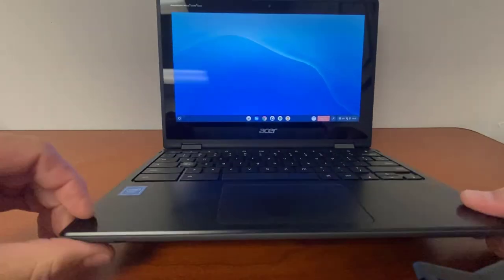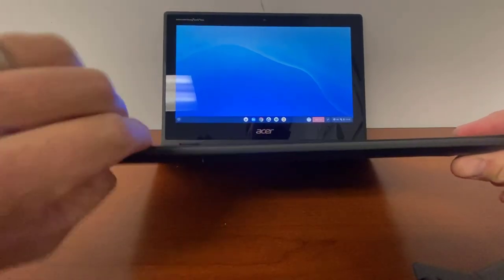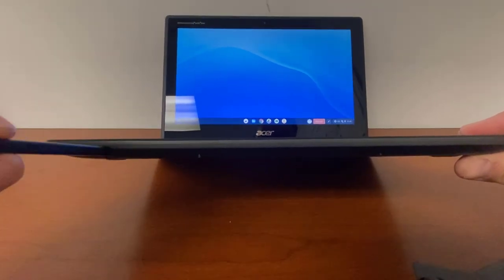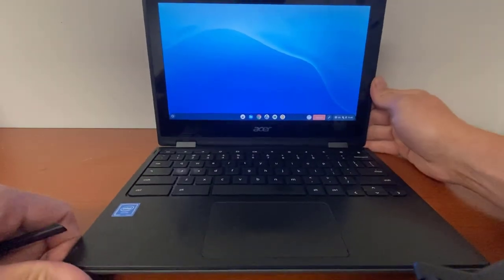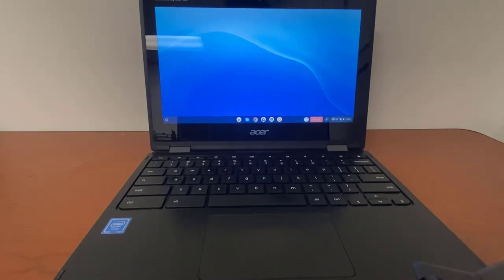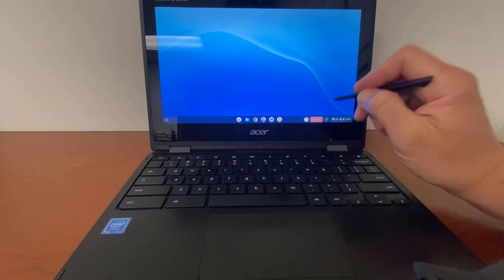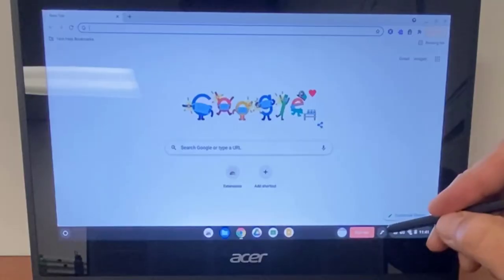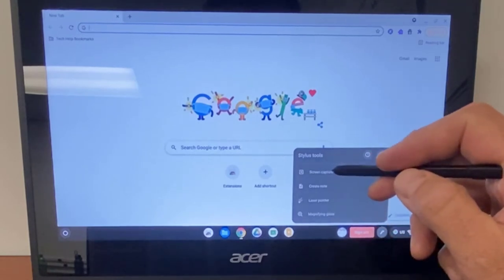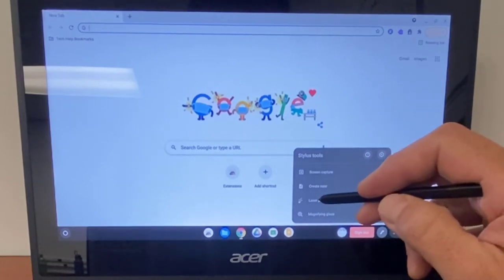These Chromebooks come with their own built-in stylus in the bottom left-hand corner. Use a fingernail to pull it out, and make sure you put it in and out the correct way. We can use the stylus with a lot of different programs — Kami, Jamboard, and Google Keep are all places where we can use it. In the bottom right-hand corner, you can use the stylus as a screen capture tool, create a note in Google Keep, or use it as a laser pointer.